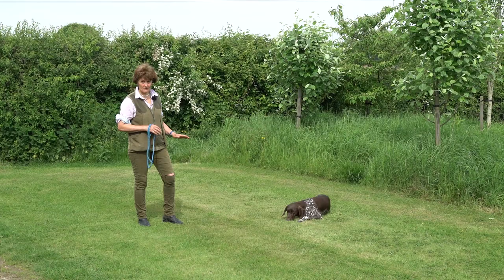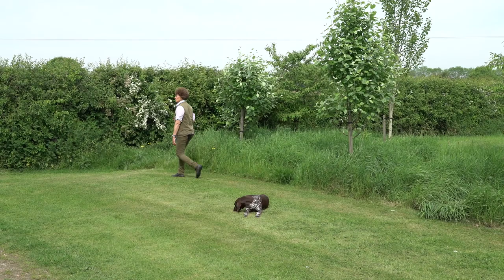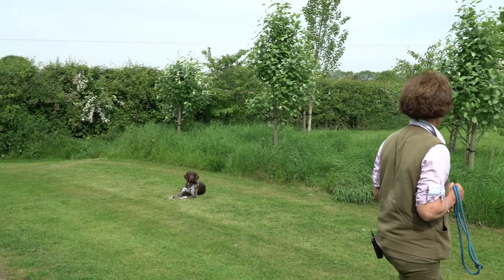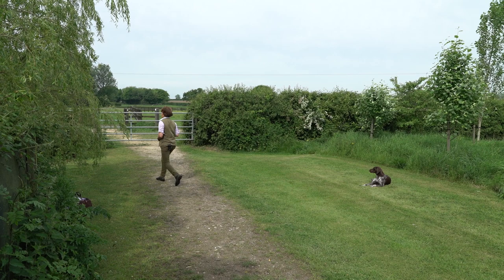As you move away, what you want the dog to do is start eyeballing you and watching you. If they twist around in position so they can see you, don't tell them off — that's really good to have them caring about where you are and wanting to keep an eye on you. I wouldn't be surprised if she sits up when I go out of sight, so I'm going to try that — wandering off to the left here, and because she's young I'll go slow as I do want her to achieve.